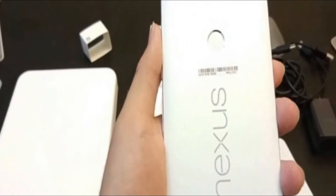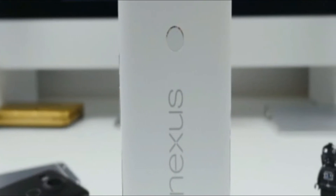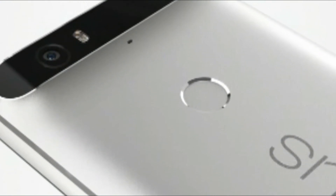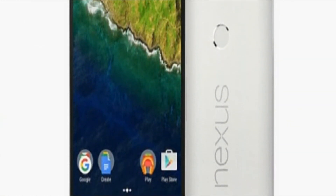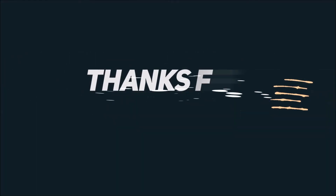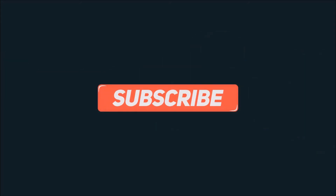For its starting $499 cost, we'd say that the packaging is very well appointed. Sure, there are no included headphones or what not, but we're gladly accepting of the two types of cables that come out of the box. Expect our in-depth review soon. We'll see you next time.